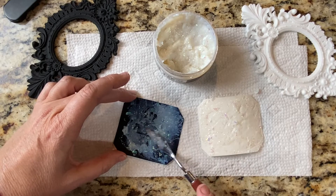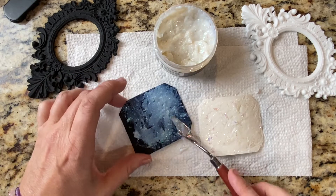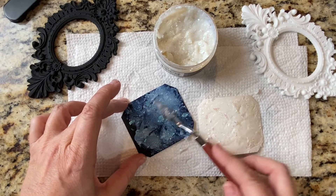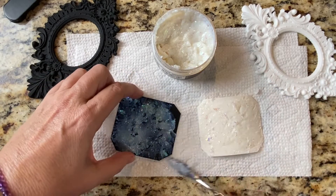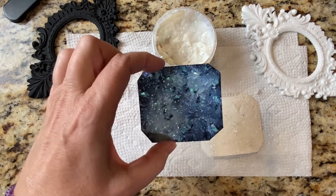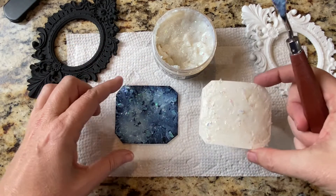A lot of people use it just to give their pieces a bling without really making it the center of attention, but to kind of highlight other work they did. So we finished putting this side on, and now let's dry it up a little bit and then take a look at what it looks like.